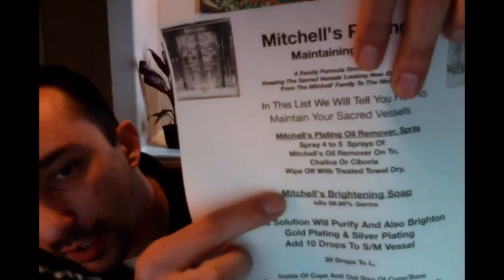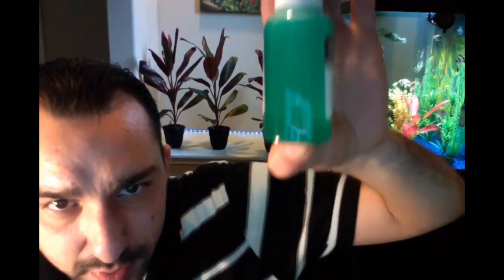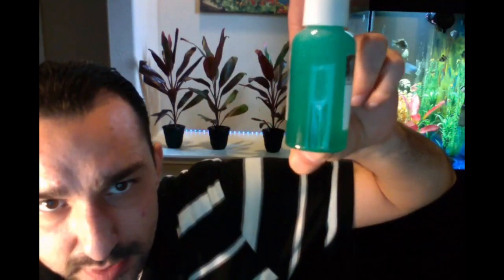Here is the main reason why I am making this video. This is our Mitchell's Plating Brightening and Purifying Soap. It does have an active ingredient in there that kills 99.9% of germs. As shown on our how-to guide, you would actually shake it before every use. You can see how it is starting to rise up — that's an indicator that it's actually activated.